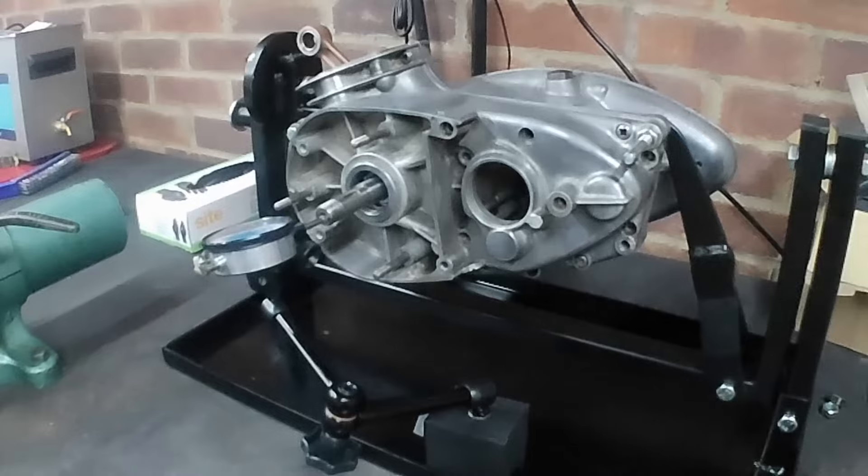What I'll do is take the engine back out of the stand, pull the cases apart, fit the shim, get it back to where we are, and then do the test again. You don't want to see me stripping it all down again on camera.